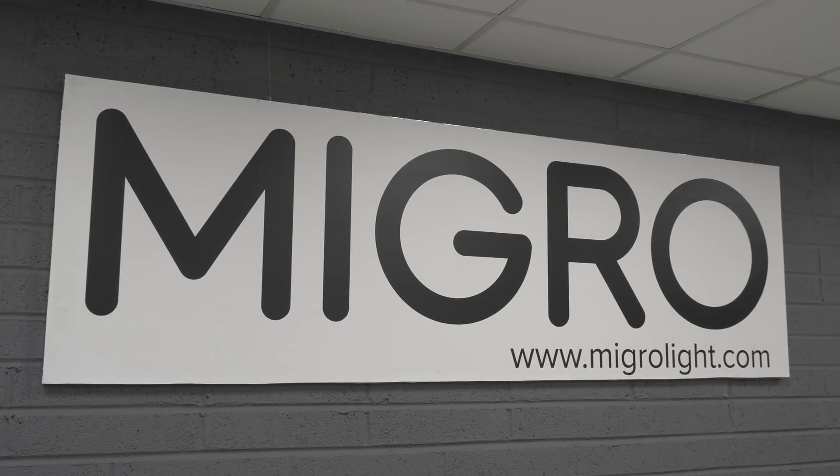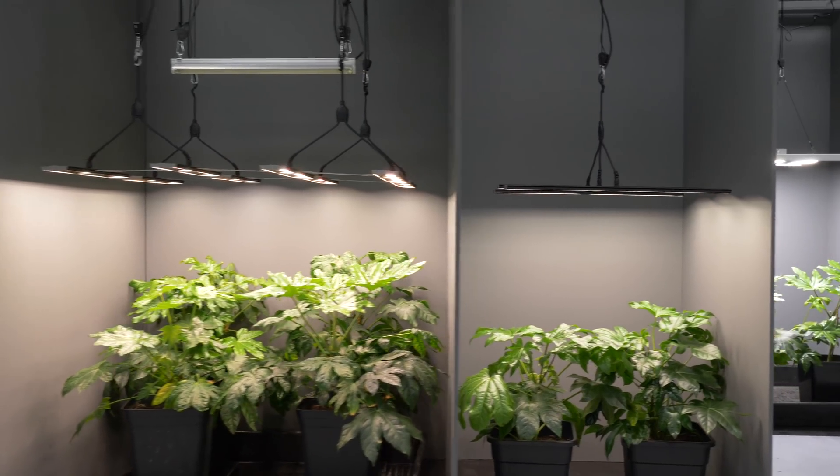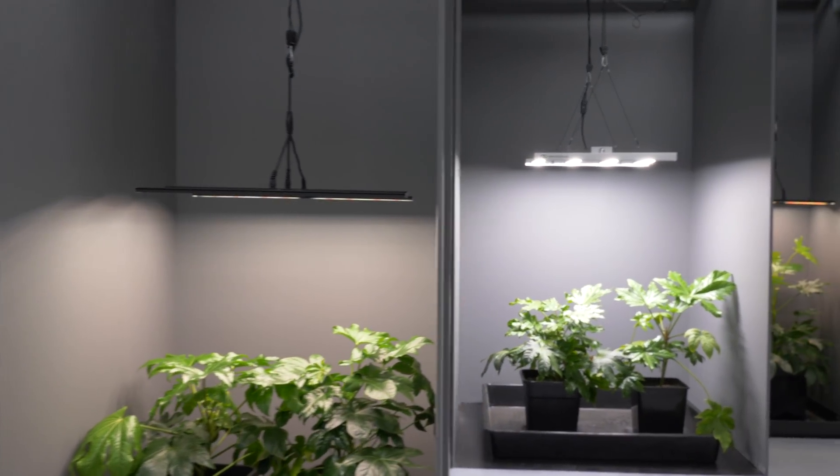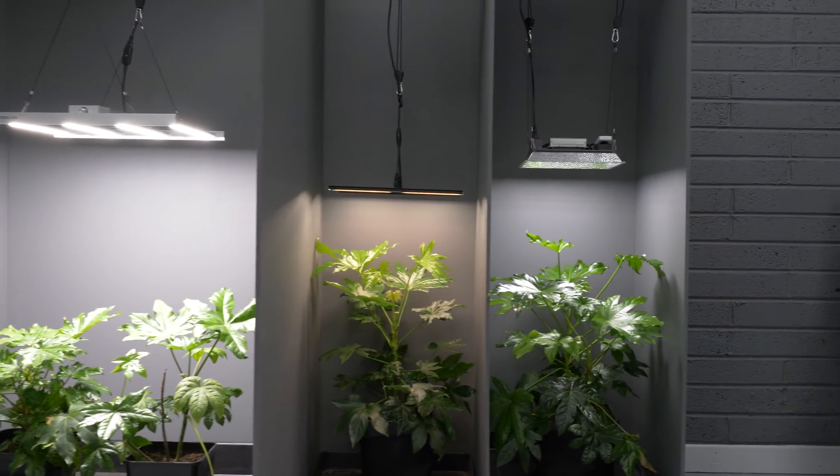Welcome back to the MAGA YouTube channel. Today we're reviewing probably one of the most popular grow light sizes — suitable for a four by four, or 1.2 meter by 1.2 meter grow area. Getting into the bigger lights, the price per watt tends to go down, giving really good value. A lot of personal growers use four by fours, but it's also a basic modular size for commercial grows using four-foot tables in eight by four sections.